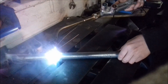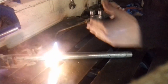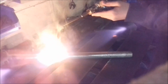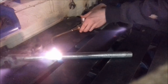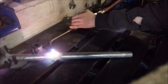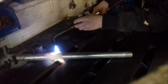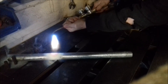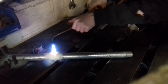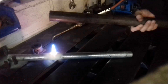Now I'm turning it so that the glowing part is on the side where I make the bend. I'm heating this top side a little bit. Oh yeah, that's good. Here is my extension pipe.